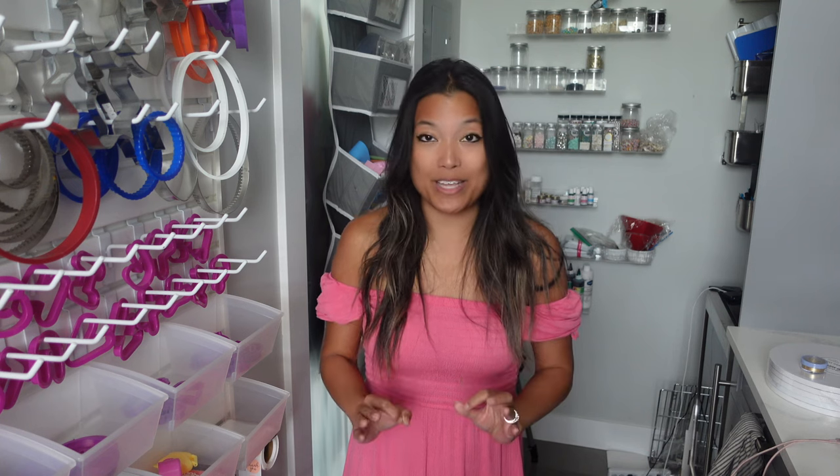It takes a long time, it's messy, and I just really, really love satin ice fondant, as you guys know if you watch my channel. So I'm really, really hoping that I'll be able to get some.